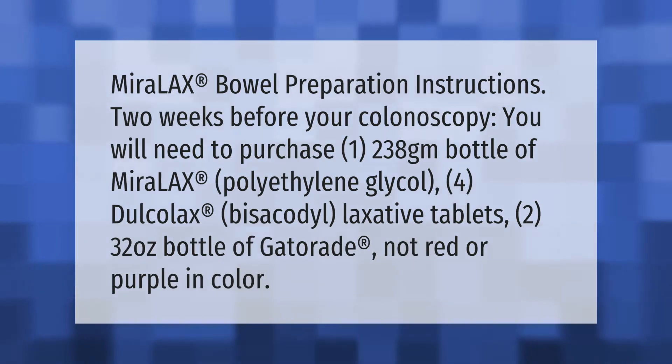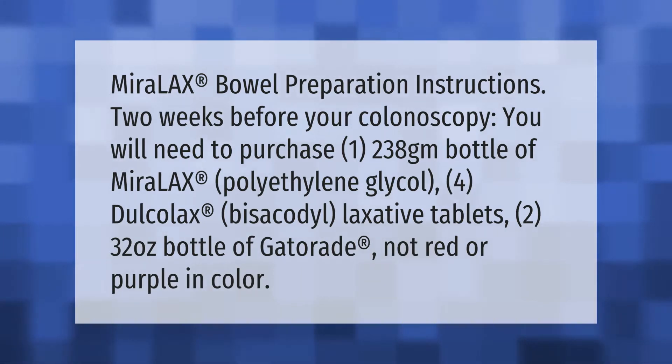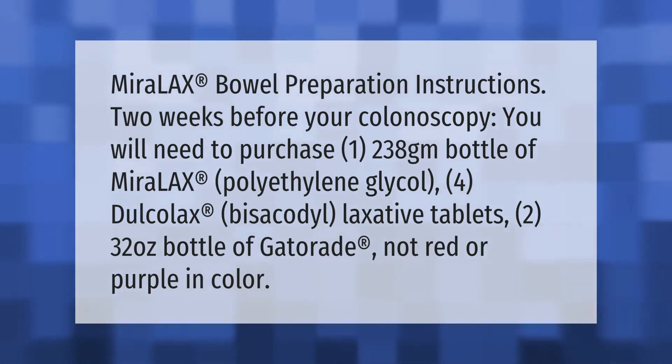Miralax Bowel Preparation Instructions. Two weeks before your colonoscopy, you will need to purchase one 238-gram bottle of Miralax (polyethylene glycol), four Dulcolax (bisacodyl) laxative tablets, and two 32-oz bottles of Gatorade — not red or purple in color.